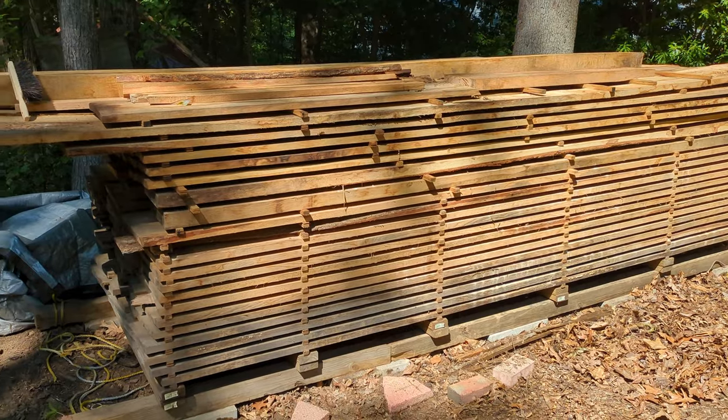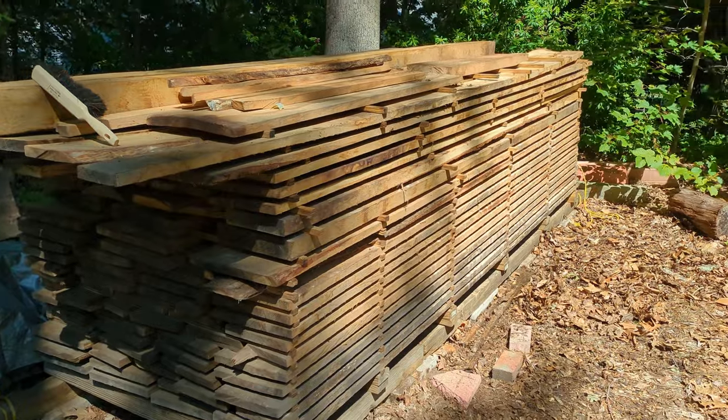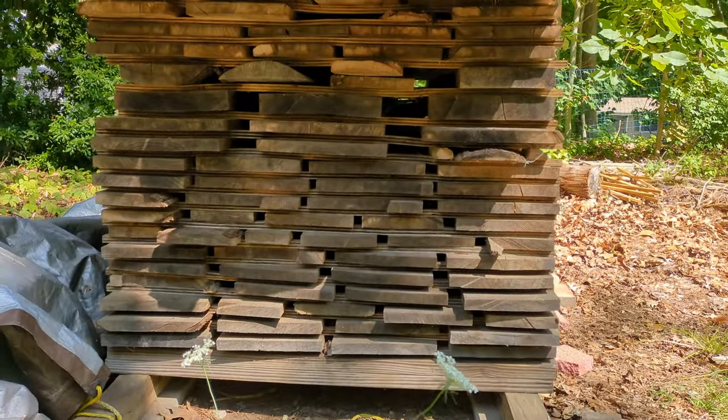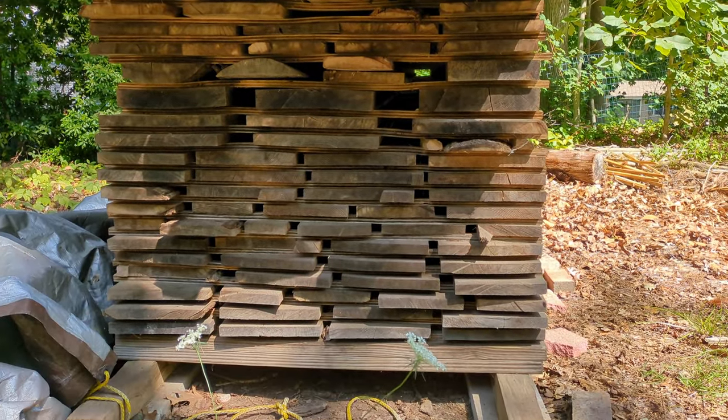This pile was a few feet taller — I've been using some of the lumber for projects over the years. When you're stacking, remember pieces on the bottom, sides, and top are gonna be the dirtiest. Stuff in the middle is gonna stay the nicest.